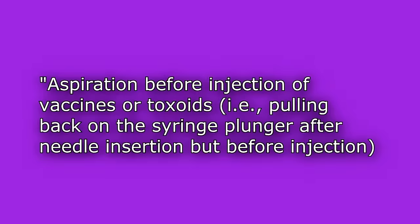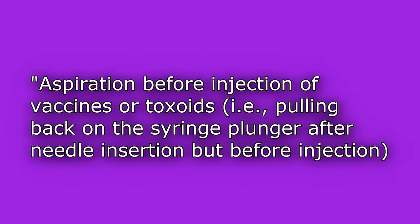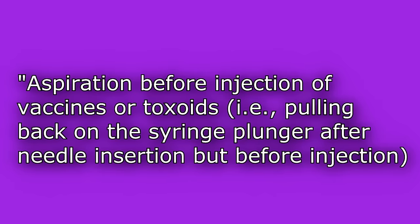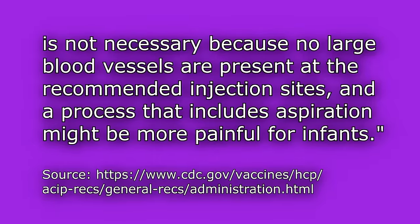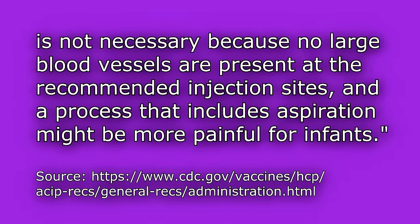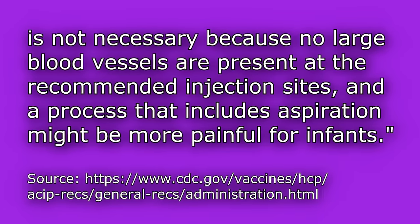Notice that when I was giving that IM injection, I did not aspirate. Aspiration for IM injections is no longer recommended according to CDC.gov. They state that aspiration before injection of vaccines or toxoids — pulling back on the syringe plunger after needle insertion before injection — is not necessary because no large vessels are present at the recommended injection sites, and a process that includes aspiration might be more painful for infants.